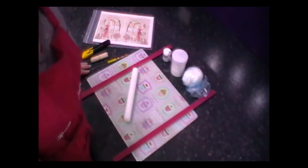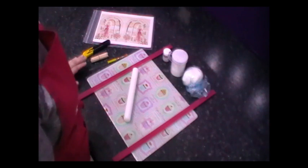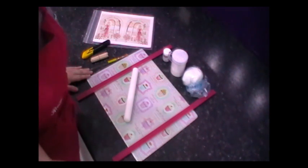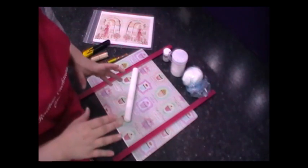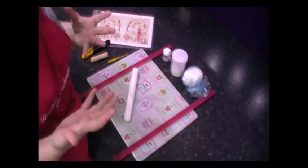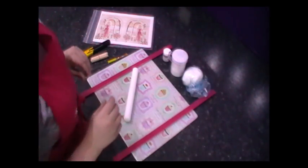Hello everyone and welcome back to Rachel's Enchanting Cakes. I get asked an awful lot how I make my edible image plaque cakes. It was just an idea I came up with — instead of having the image laid flat on the top of the cake, I thought it would be more interesting if it was popping out of the cake. So here's a very short, quick tutorial to show you how to do it.